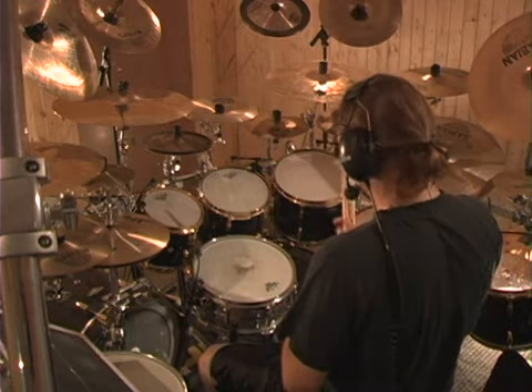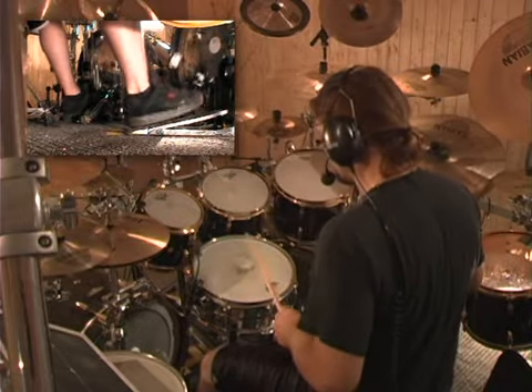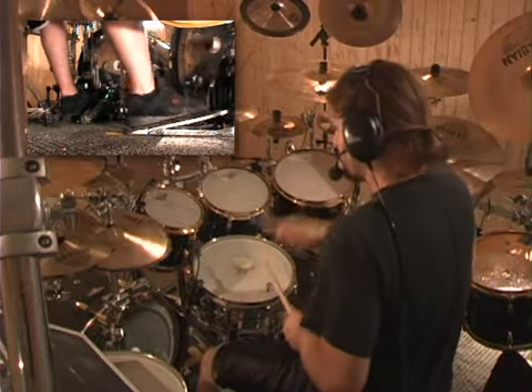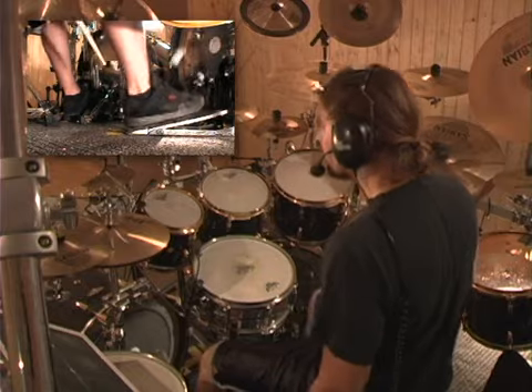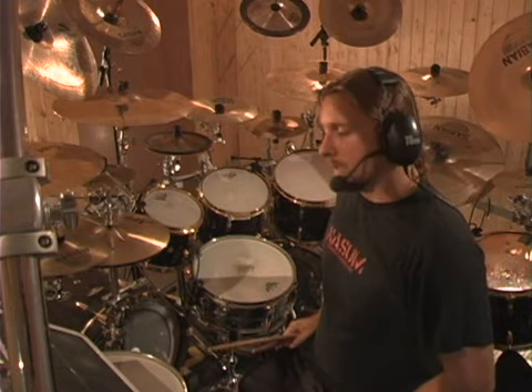Rest for 30 seconds. You'll start to feel the burn pretty soon in your shin muscle here. We're going to go to 200. And so on and so forth until you eventually get higher and higher in tempo and get more comfortable.